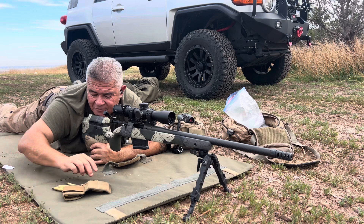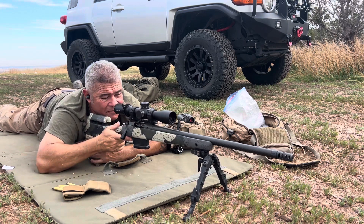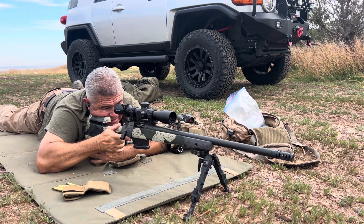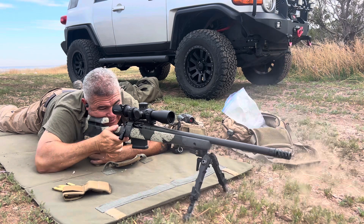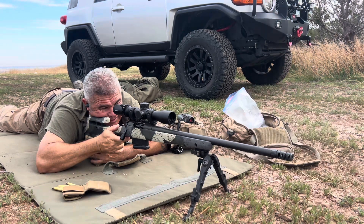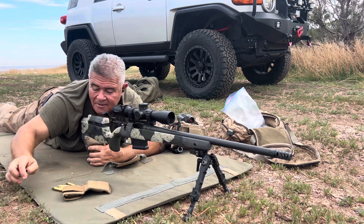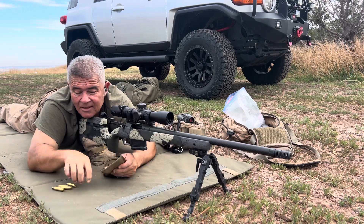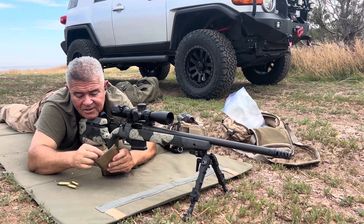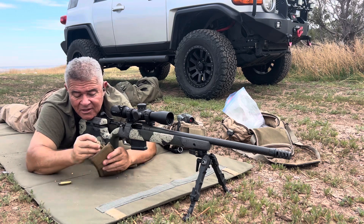All right, I'll shoot five, but yeah this will kill Bambi all day. There it is. I don't think I need to mess with it — the rangefinder is giving me the right call.